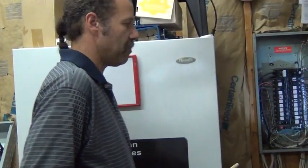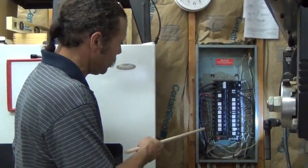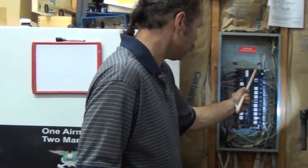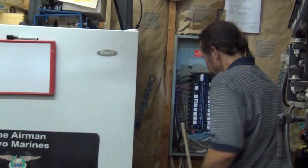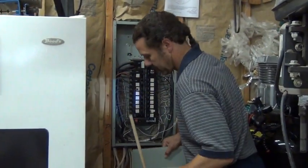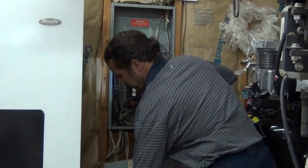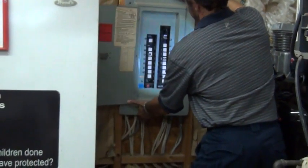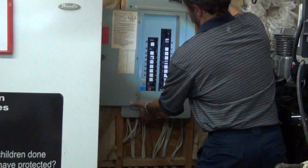Now, this whole project came about because the existing panel in this house is full. All the breakers have been used. You can pull off the main panel right here and you can see everything is filled in — there are no other spaces.